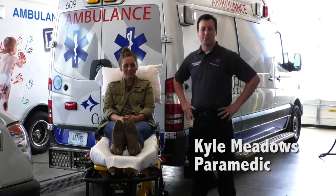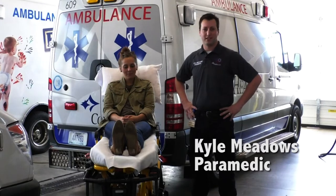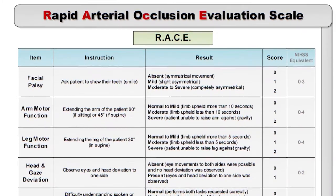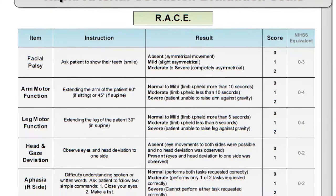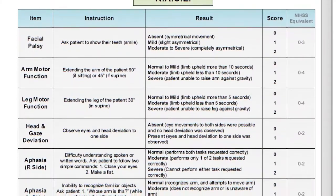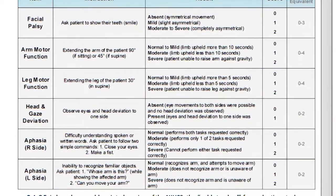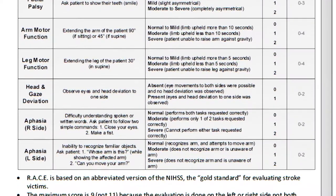Hello, my name is Kyle Meadows. I'm a paramedic with CoxCMS. Today we're going to go over the RACE stroke scale, or the Rapid Arterial Occlusion Evaluation. This does not replace the Cincinnati stroke scale or the LA pre-hospital stroke screen. You want to use those to screen whether your patient is potentially having a stroke, and then we use the RACE scale to determine how severe that is and the likelihood of a large vessel occlusion.